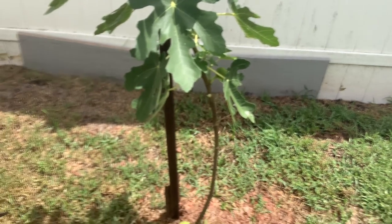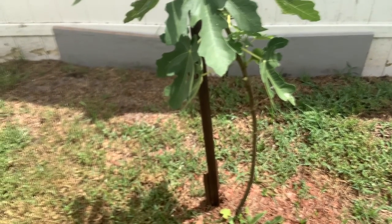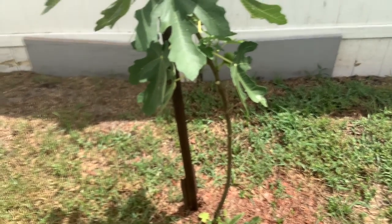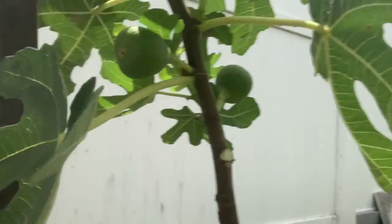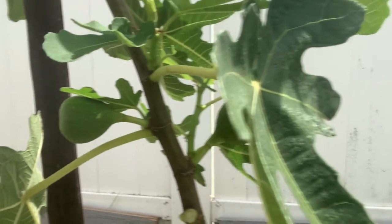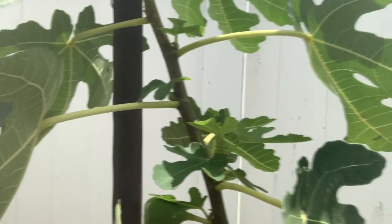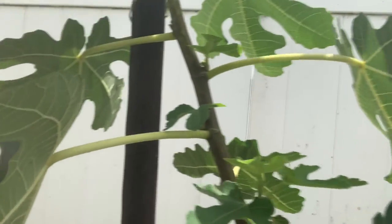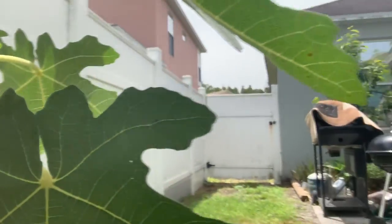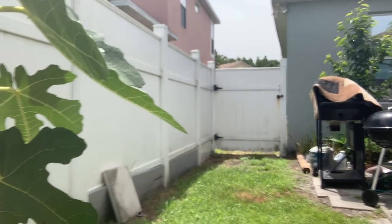The tricky part is I'm already getting fruit — you can see it here. I'm going to trim around the fruit, but actually I'm going to go ahead and cut it off. I want to promote all that energy toward the production of the tree rather than fruiting right now.